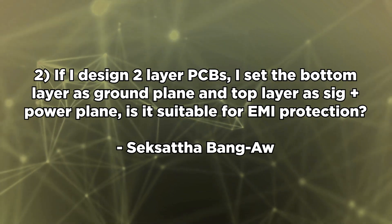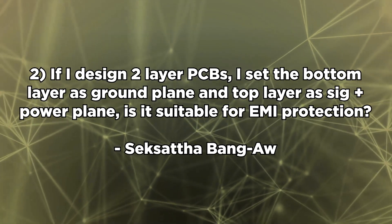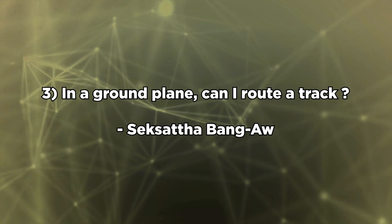Second question from Sixata: if I design a two-layer PCB with the bottom layer as a ground plane and the top layer as signal plus power, is this suitable for EMI protection? It can be, but you need to be careful because you can have large loop inductance paths even with that ground plane if your signals are sourcing high dI/dt signals. Generally in that type of system, you'd want to go to at least four layers. If you have a two-layer system with a ground plane, chances are you'll be fine as long as you're not running at super high speeds. For routing a track in a ground plane — you can do it, but you're cutting up your ground plane and could interrupt return currents coupling capacitively into it. If you really need a second signal layer, go to a four-layer board — it's not much more expensive and is better for signal integrity.